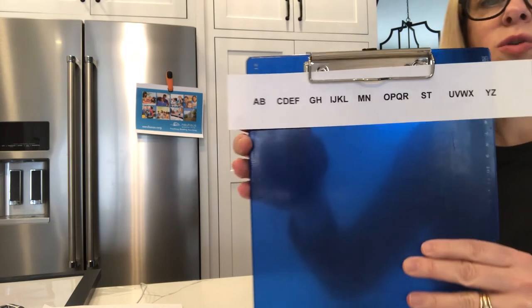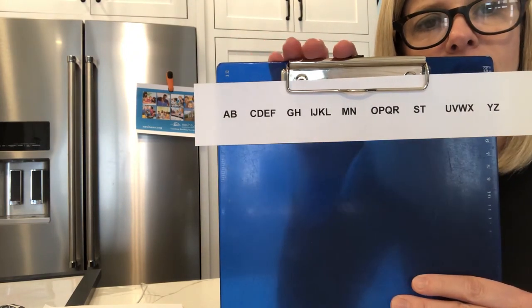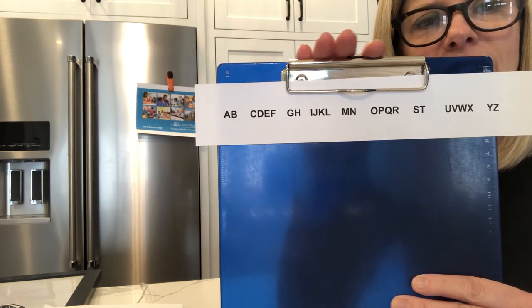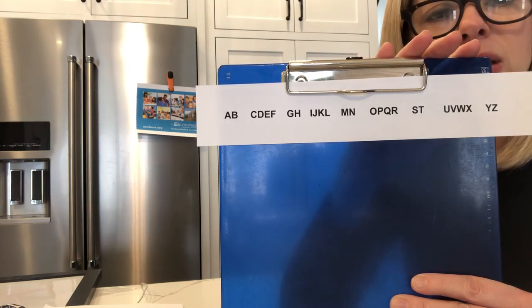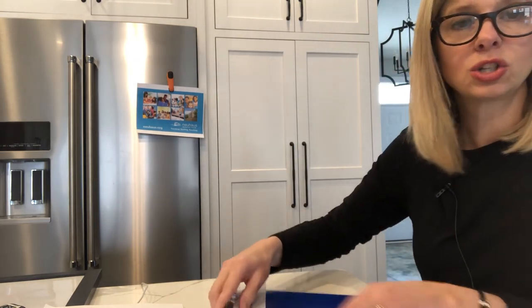The last one I have is groups of two and then four: a-b, c-d-e-f, g-h, i-j-k-l, m-n-o-p, q-r-s-t, u-v, w-x-y-z. You can do it as many different ways as you want. There's nothing magical about those patterns — it's just good alphabet practice without singing.